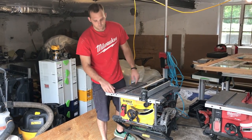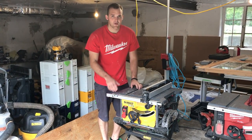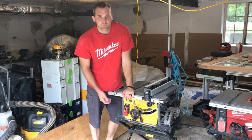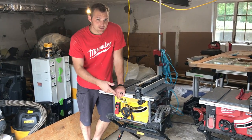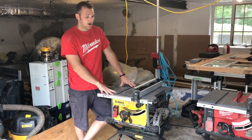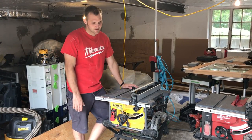First of all, we're going to look at the DeWalt. This one's been out for a few years now — they were the very first on the market to have a cordless table saw, which surprised a lot of people. DeWalt's been making table saws for a while, and if you're familiar with any of their contractor saws, you're going to be real familiar with this because it has a lot of the same features.